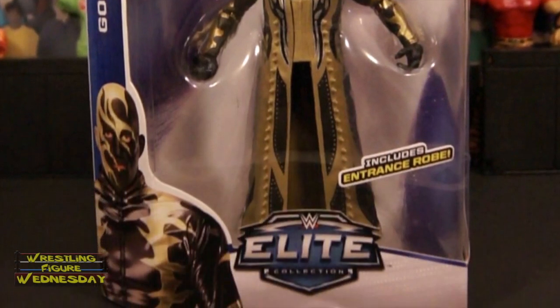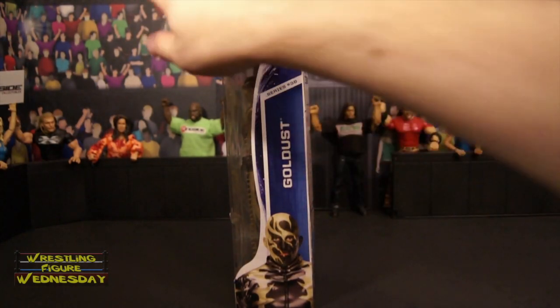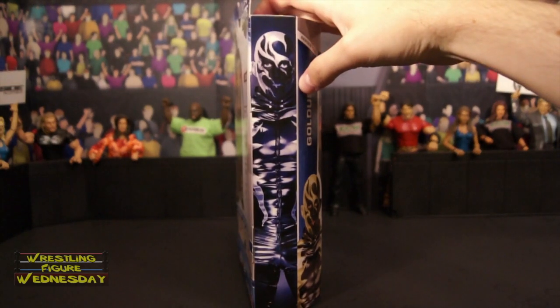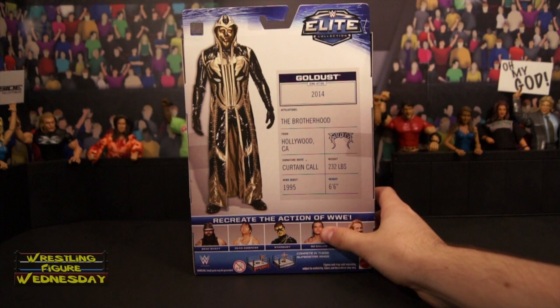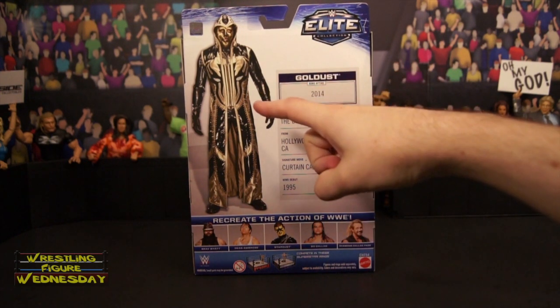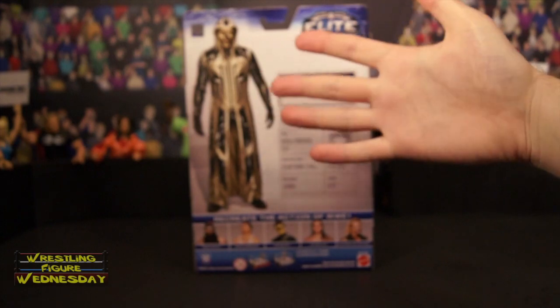Looking on this side of the box, it says Series 36, Gold Dust, and there's a picture of him there. And this side has artwork, which I always point out I like. Looking at the back of the box, there's a kind of creepy image of Gold Dust there in his robe, in a standard, boring pose.